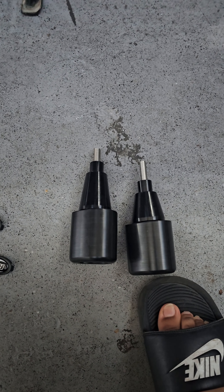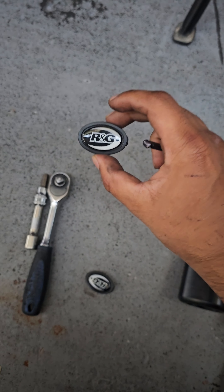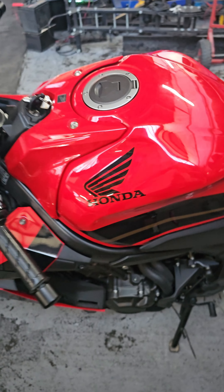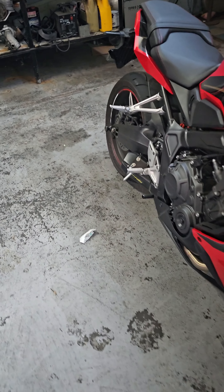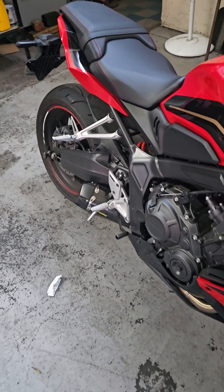Hello everyone, today we're going to be doing something special — we'll be installing the RNG frame sliders on the CBR. Right now it doesn't have anything, no protection at all. It's all dirty, so yeah, we're going to install these. I don't think I've showed you guys yet.